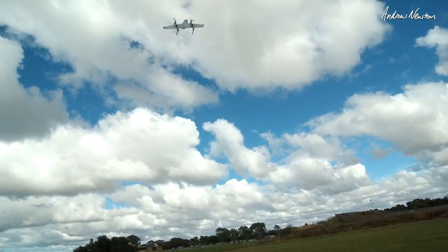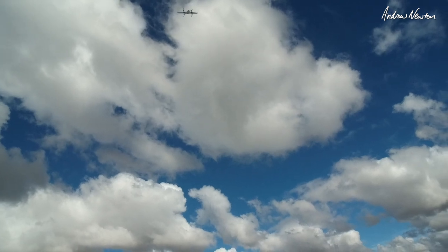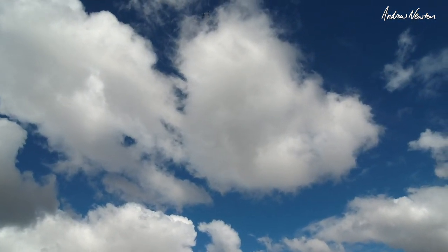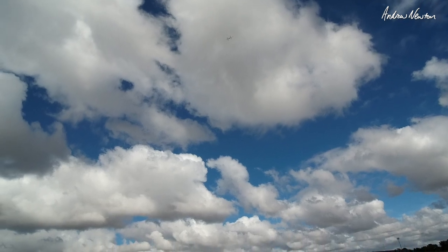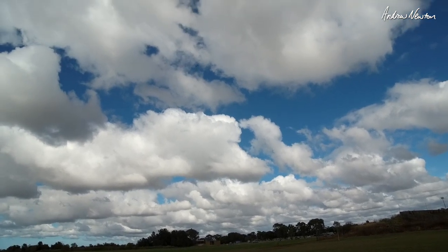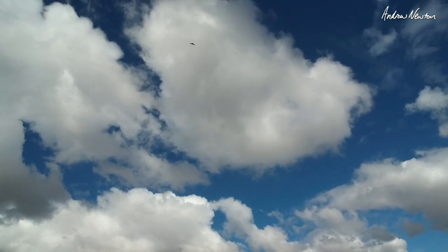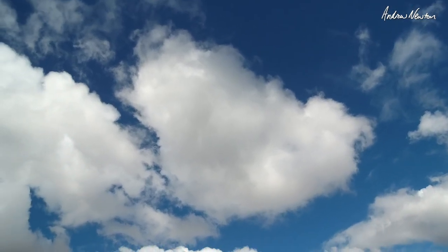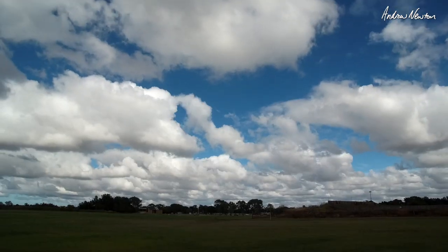A bit of wind — it's holding that nicely. Going up higher, try return to home — actually let's fly around a bit first. Now we'll do return to home — it should go up higher and then come back. There it is, now descending, leaning into the wind nicely. Come on — it's actually handling the wind okay.